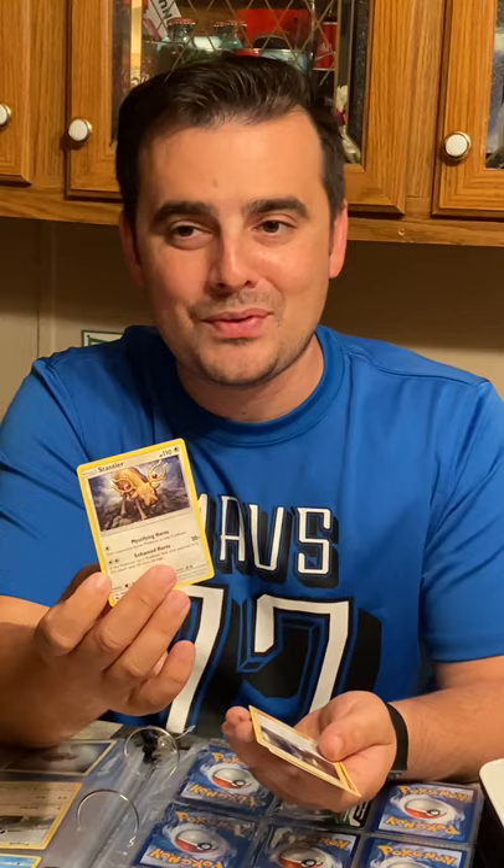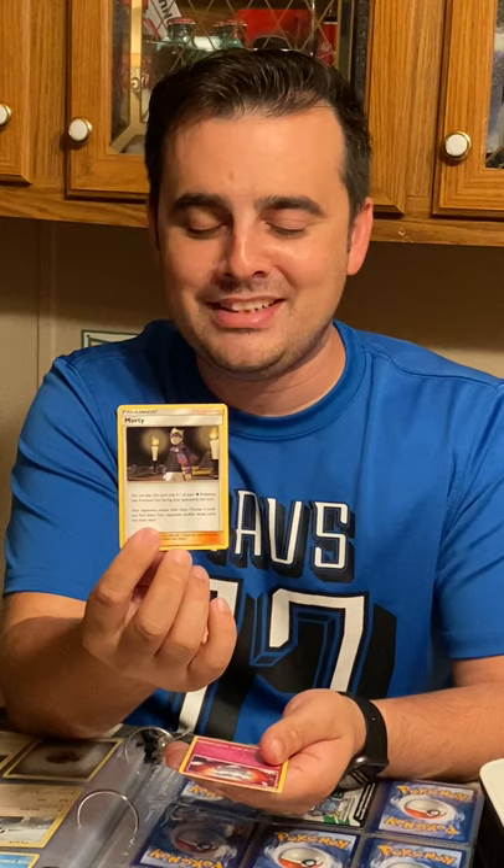We got a Stantler, which is pretty funny considering Christmas is right around the corner. Oh geez, I got trainer Morty right here — I guess I'm just gonna have to add him to my collection. That was my lame attempt at a Morty Smith voice — love Rick and Morty, great stuff. And then we've got Carbink to end that pack. So far so good — the heavier pack, that last double holo pull was out of a Sun and Moon Lost Thunder.